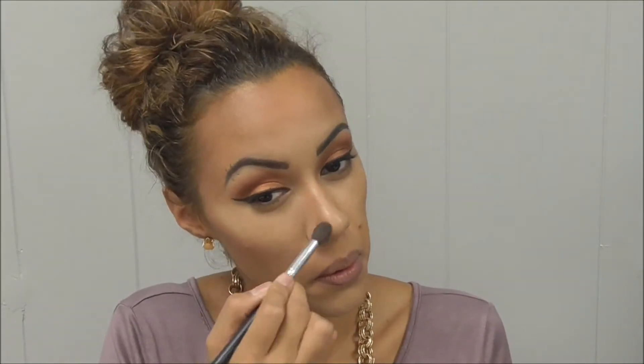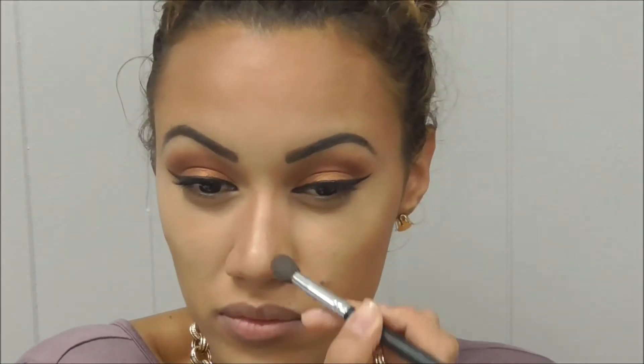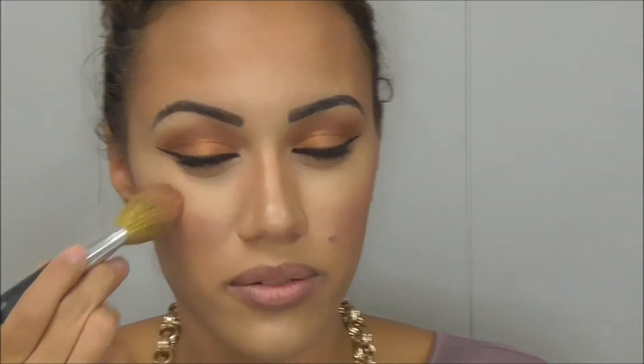Now I'm bronzing my face with Rimmel's bronzer in the color Sun Queen. The blush that I'm using is by Model Company and it's in the color Amaretto Sunset, and I'm just lightening it up a little bit with a blending brush.